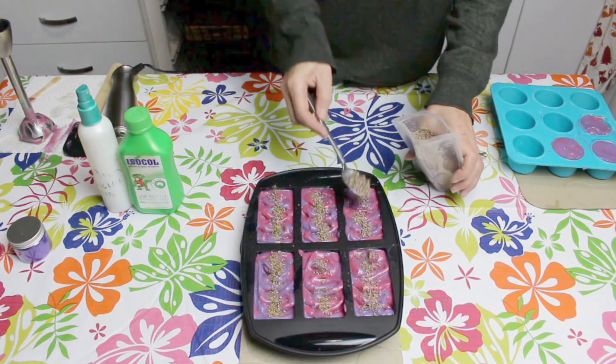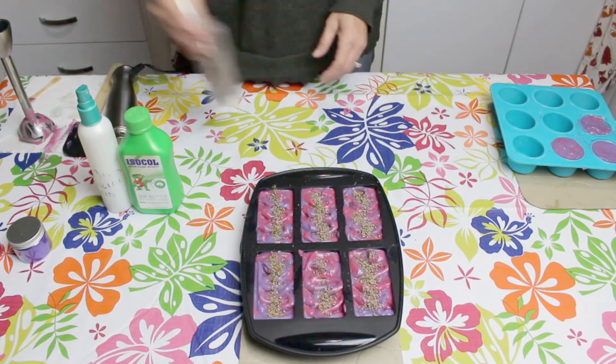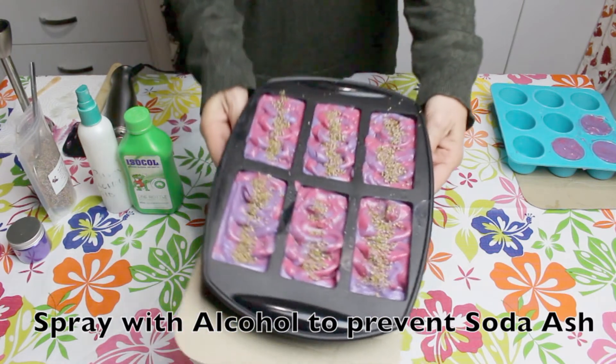I'll be placing my soap in an unheated oven and leaving for about 24 hours before it's time to unmould the soap.